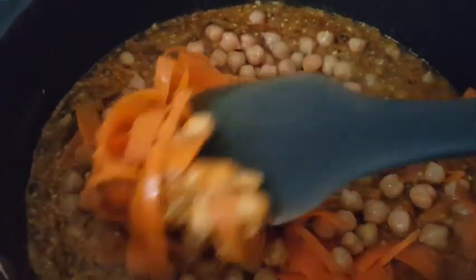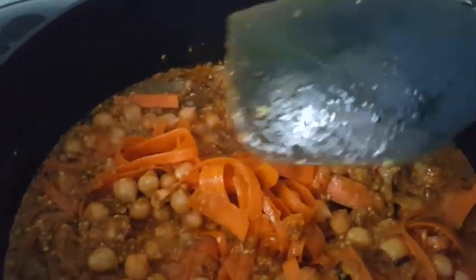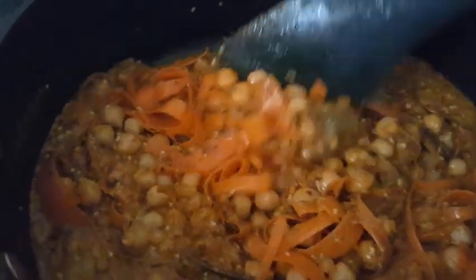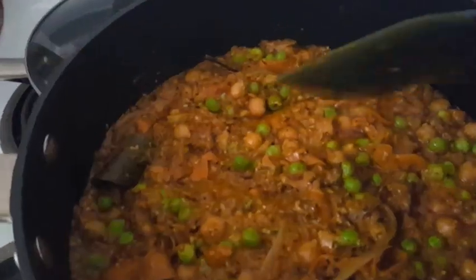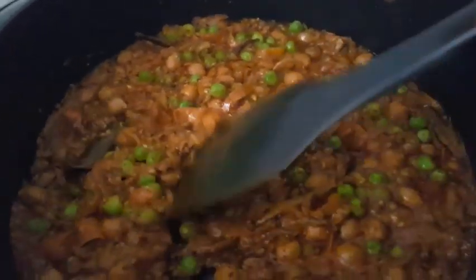And some carrots — you can add any vegetables you want, but that's all I have at the moment. You can also add some frozen veggies. Actually, I've got some frozen green peas which I can add as well, and I went ahead and added those too.